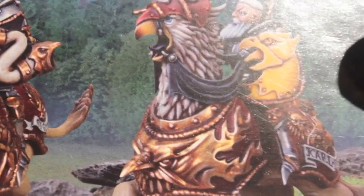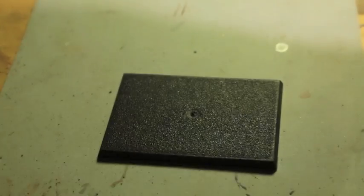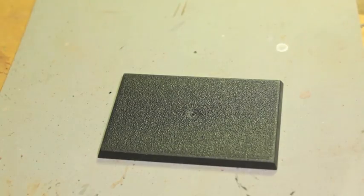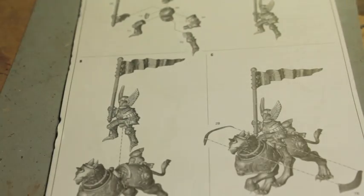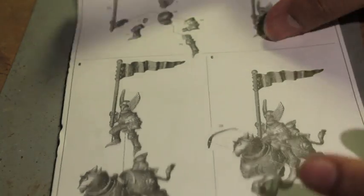So let's get into the sprues. First of all, you get these monster cavalry bases, which if you have Mournfang or Dragon Ogres you should be familiar with. You get three of those, and you get the instructions and the sprues. So let's take a look at the instructions first so we know what we're getting into.